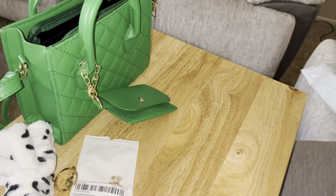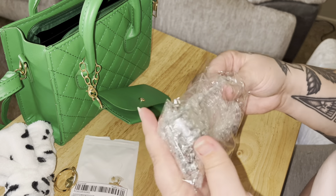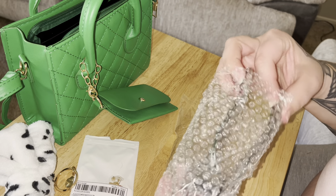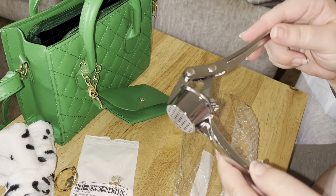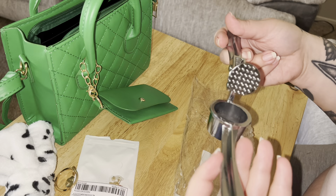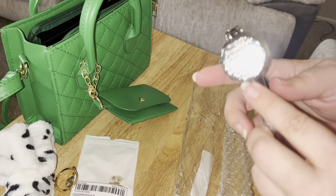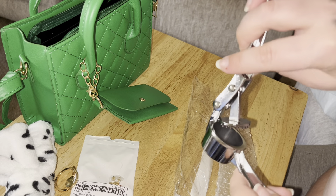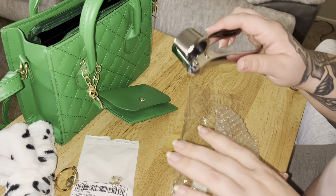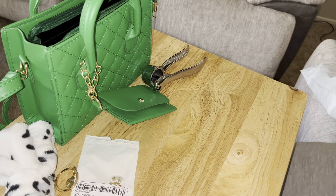All right, what else we got here? This one's for my kitchen. I thought this was a good idea — I've seen some influencers use this on their cooking shows. It's a little grinder, like an extruder, for garlic or whatever else you want to put in there. You put something in there and smoosh it down. You could do butter, garlic, whatever. That seems like a good purchase and it was cheap.